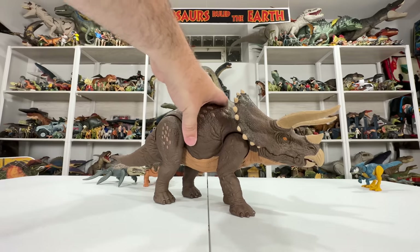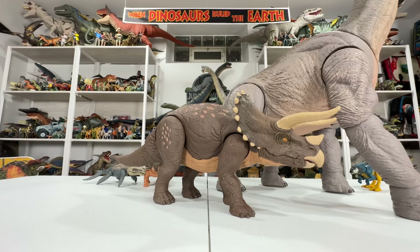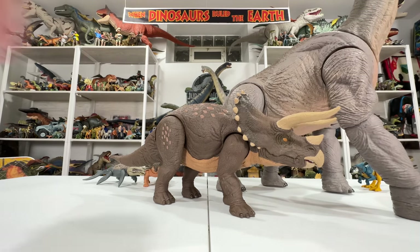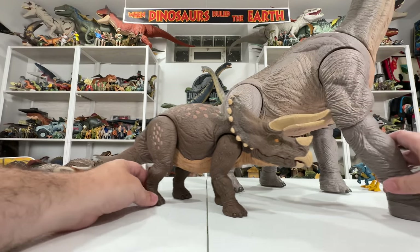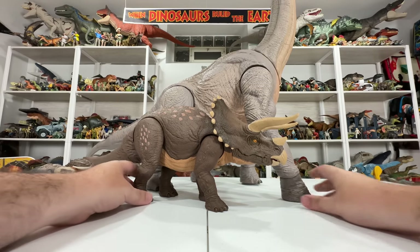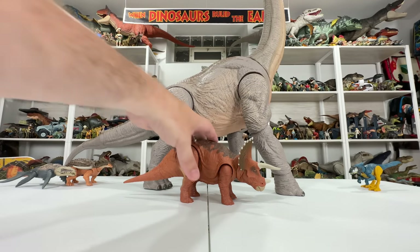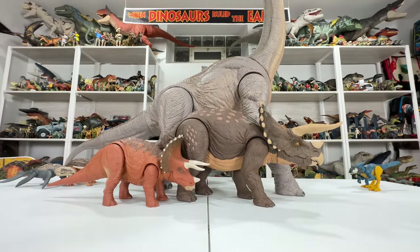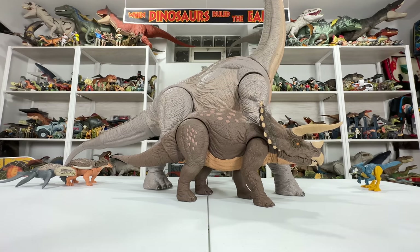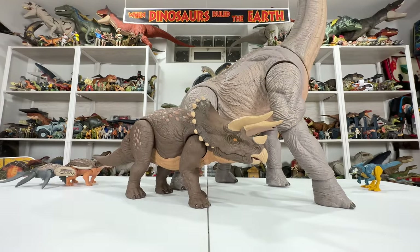One more comparison — the Hammond Collection Brachiosaurus is too large for the table so I have to stand for this. This is probably the only figure capable of making this Triceratops look small, though even then it's not that small. The regular Triceratops looks tiny next to the Brachiosaurus, but the Habitat Defender Trike is at least on a more appreciable relative scale.